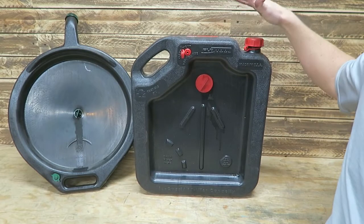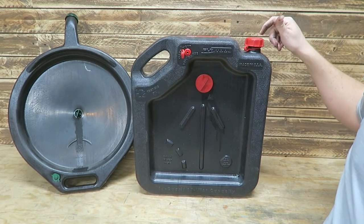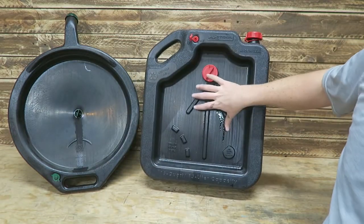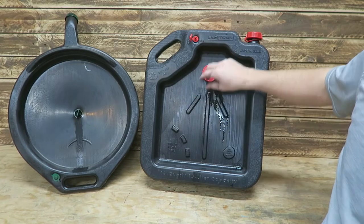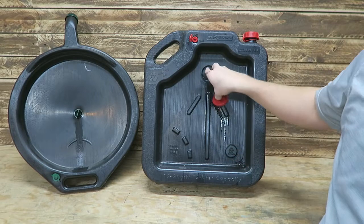I want function over form, and the function on this is right here. As far as the coverage area, it's about the same as the old pan. This is actually a much deeper pan.